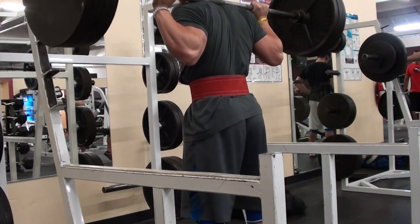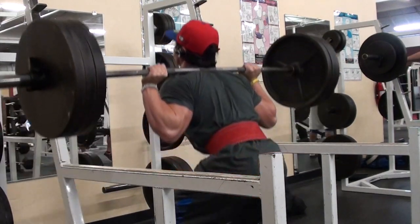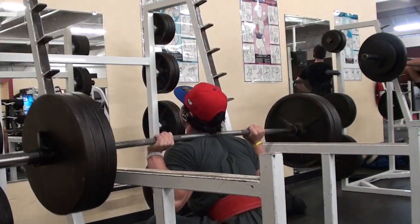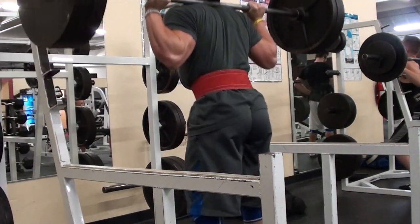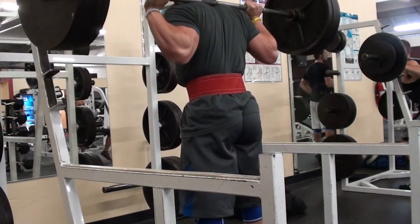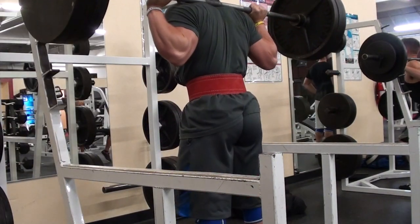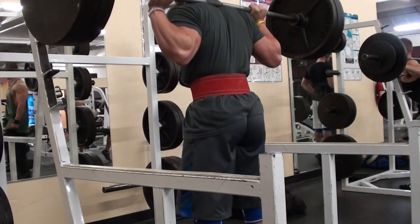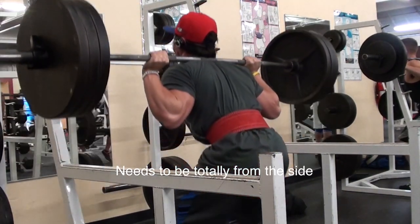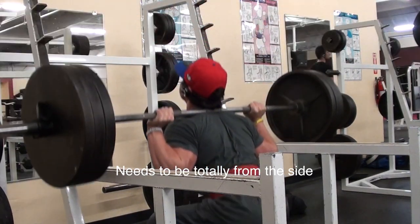It's much easier to see how low I'm going. Now 315 — I lowered it from 370 to 315 because my lower back was feeling pretty pooped. As you can see, going pretty low with that. And if I had this even a little bit lower, or more from a side angle, you could see even better that my hips are going even lower than these.